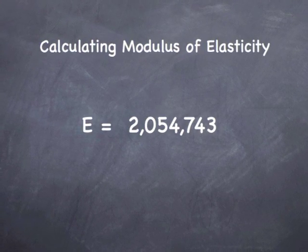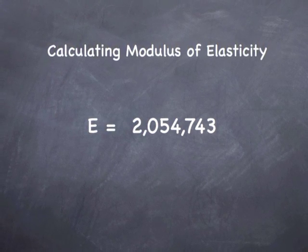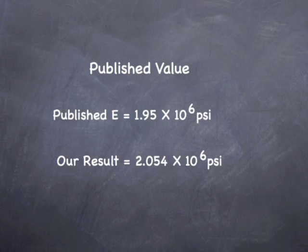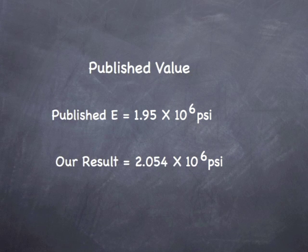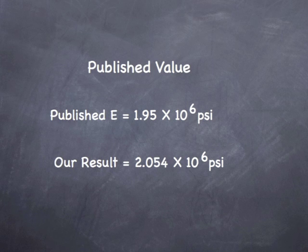Finally, let's compare our data to the published values. For Douglas fir, the modulus of elasticity is listed at 1.95 times 10 to the sixth. We got 2.054 times 10 to the sixth. Again, considering the criteria, this would be considered reasonable.